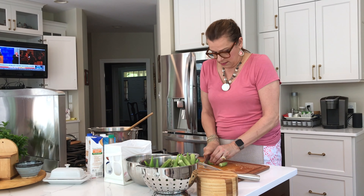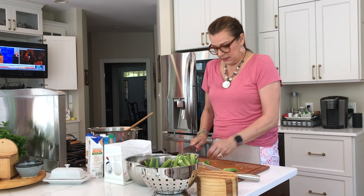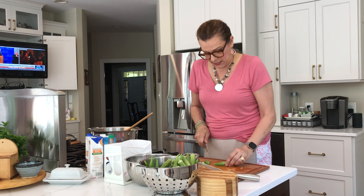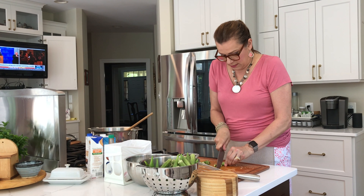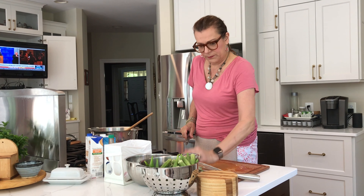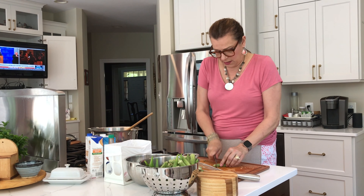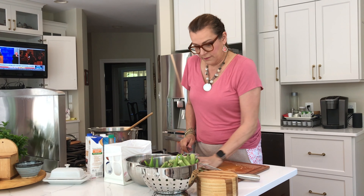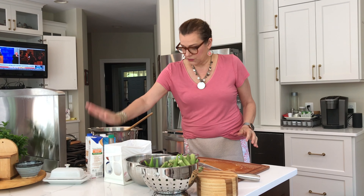I got this knife because my mom had it and I loved it. Every time I say I love something my mother has, she either gives it to me or it shows up in the mail. But this time my son bought it for me for my birthday, which I thought was really cool. I always say I'm easy to buy birthday presents for.